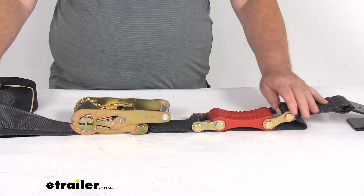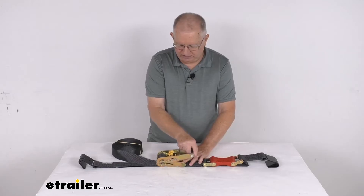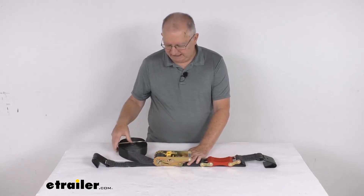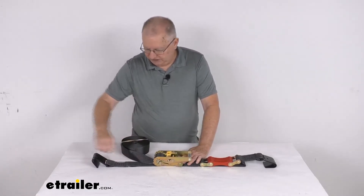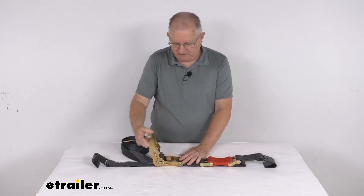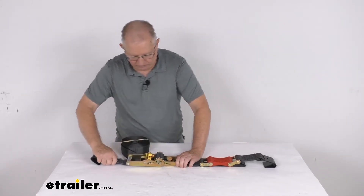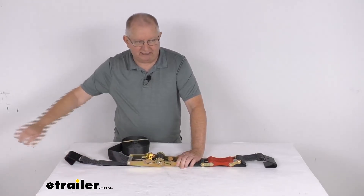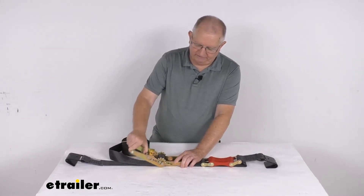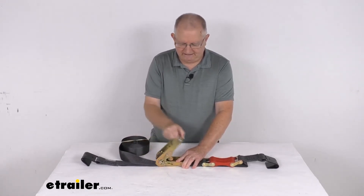The minimum usable length — in other words, the shortest the strap will get — is 32 inches. To ratchet it, you can see just like that, as you crank it, it's pulling in the strap. And if you need to pull some extra strap out, all you have to do is pull in this release lever, take the handle, put it all the way to the other side, lock it into place, and then it's out of the ratchet. Then just pull and you can pull out as much strap as you need, hook it up. Once you're hooked up and ready to ratchet, pull up on that lever, put it back into the ratchet position, and just like that, you can ratchet your strap.